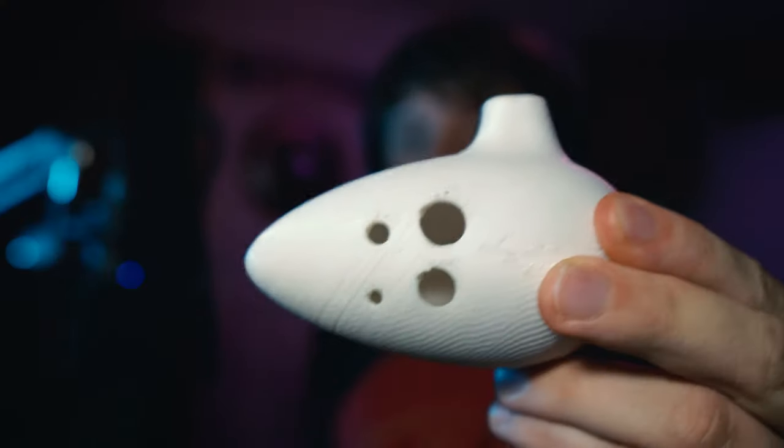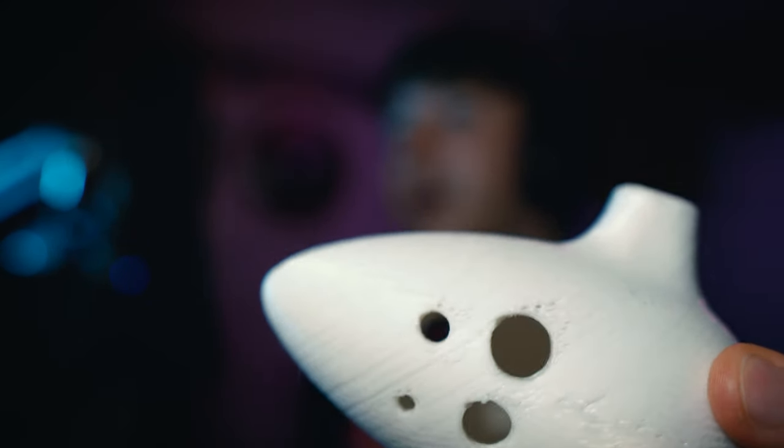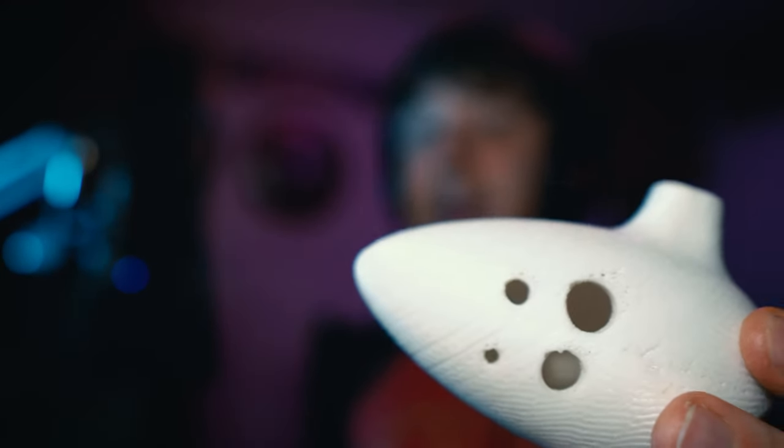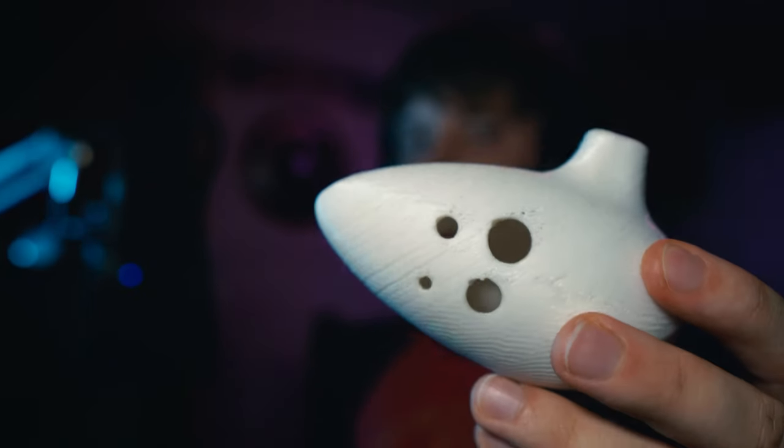The idea here is I'd like to hear you test all the ocarinas and pick what you think is the best one. So this one's a 4-hole one — is that an actual ocarina, or is it supposed to just look like the one from Ocarina of Time? This is in fact an actual ocarina. This design is based off of the design made popular by Songbird Ocarina back in the heyday of Nintendo Power. There are 4 holes on front and 1 hole on the back, for a total of 5 holes.